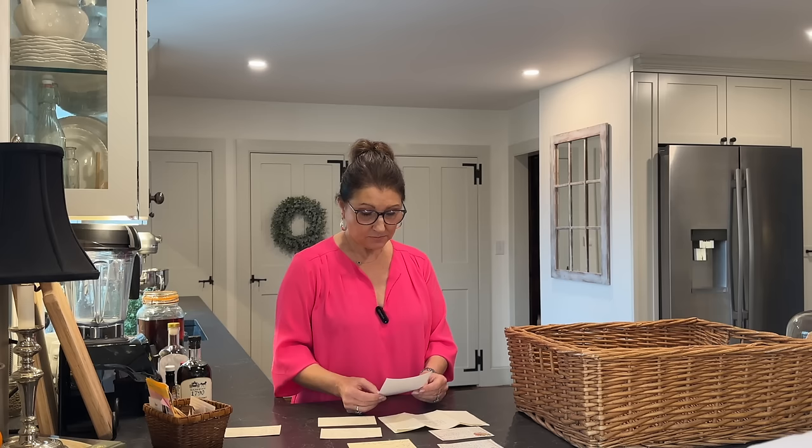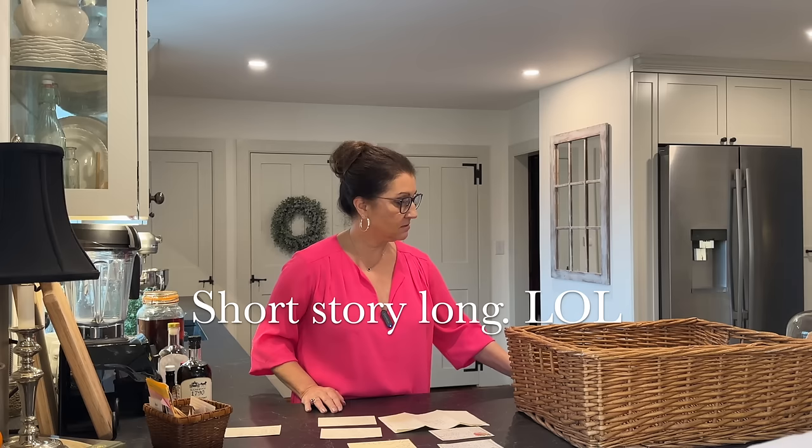I looked up information about cottonseed oil — don't shoot the messenger, this is from several internet sites. Only one said it was bad for us. What I found is that it may be healthier than olive oil, heart healthy, with polyunsaturated and monounsaturated fats that may help lower LDL cholesterol. It's also a great source of vitamin E. I'm going to look for this cottonseed oil — it's probably been there in front of me and I just never noticed it.